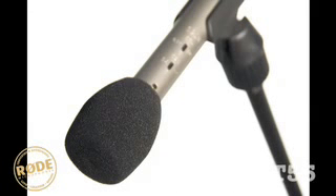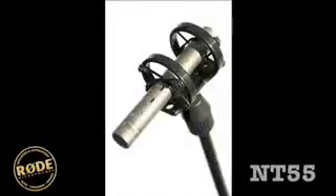The WS5 windshield is optionally available, as are the SM3, 4 and 5 shock mounts for shock mounting the NT55 on hot shoe, mic stand, or ring clamp style mounts.